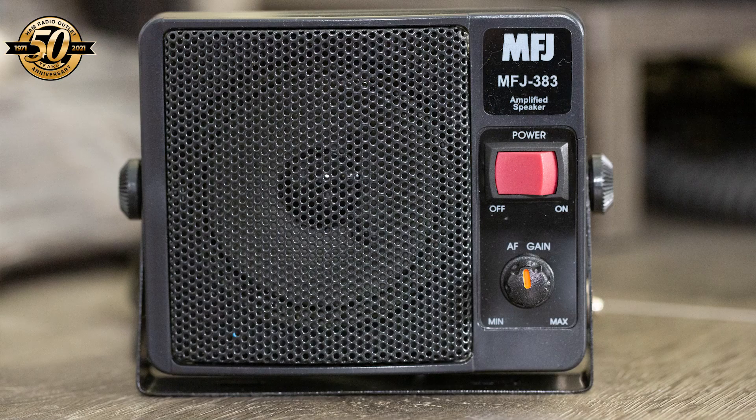If you prefer another kind of connector for powering the speaker, it's trivial to cut off the cigarette lighter plug and attach the connector of your choice. The speaker has an on-off power switch and a volume control and comes with a mounting bracket. The cables are plenty long enough for most mobile applications. The MFJ 383 mobile amplified speaker.